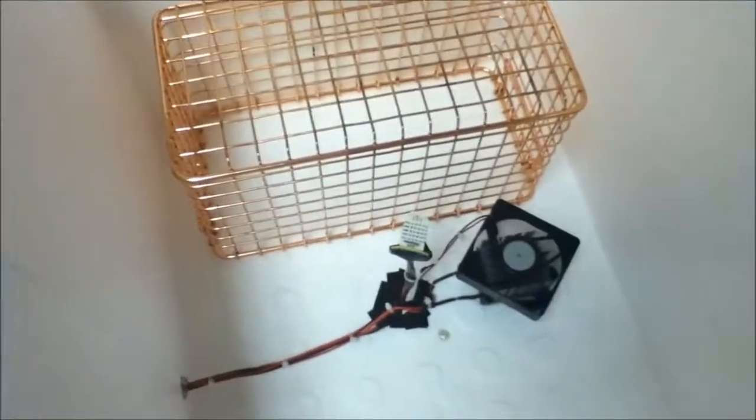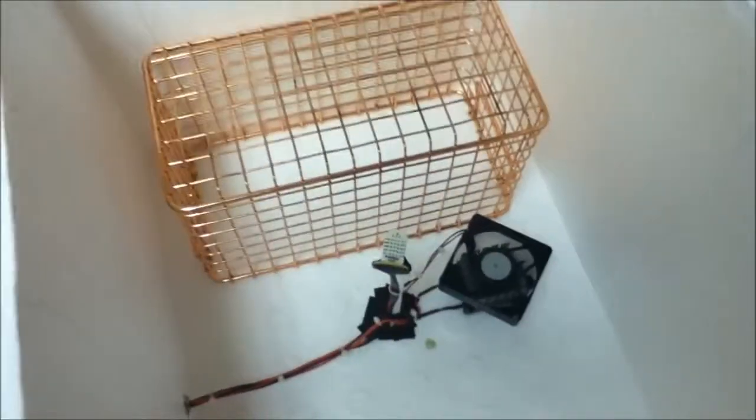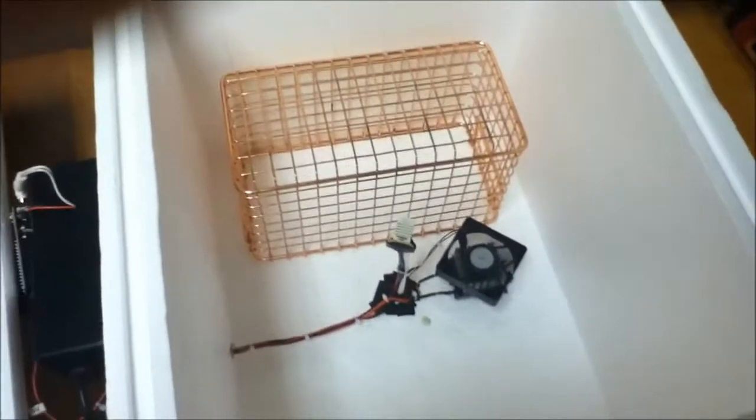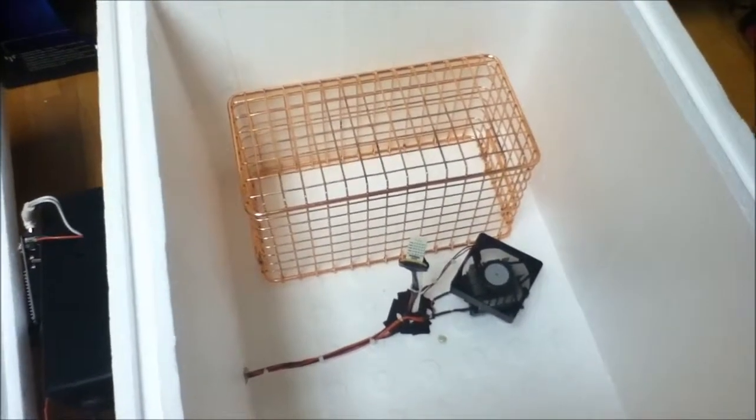The total cost was only about somewhere between $200 and $300. There's a humidity sensor and temperature sensor. For heating, I used an old CPU heatsink with power resistors underneath, with about 27 volts of AC current going through them. There's also a 5-volt fan.